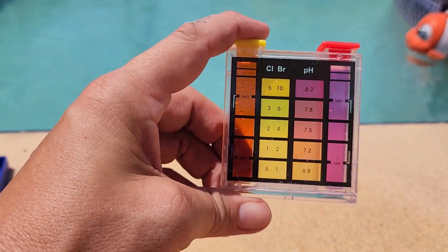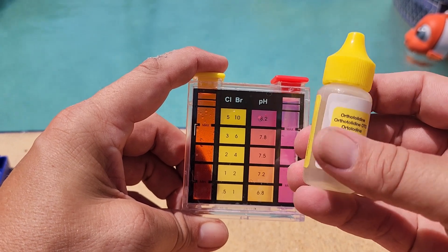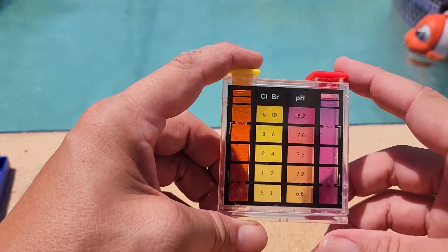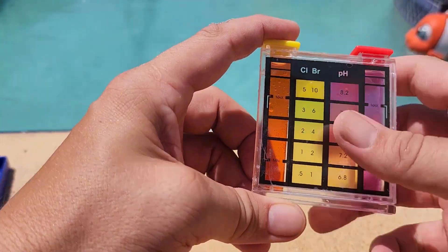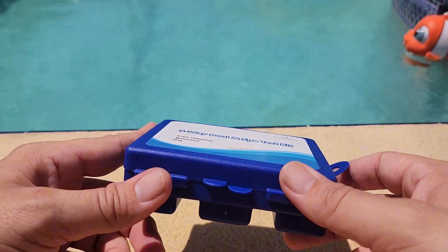The only complaint I had was you want to go slow and do these drops one at a time so you don't accidentally put too much in — but honestly, that's just me getting used to the little squeezy bottle. If you're looking for a nice way to test your chlorine levels in your pool, the drop test kits are way better than the strip test kits, and this is definitely a good way to go. That's about it for now — thanks for watching, and I'll see you in the next one.